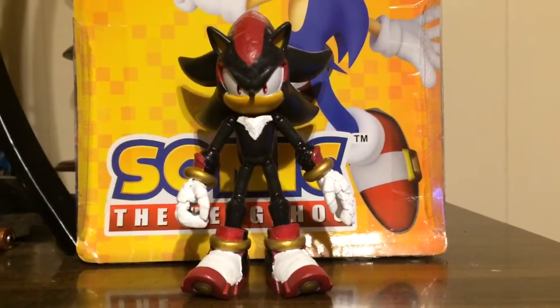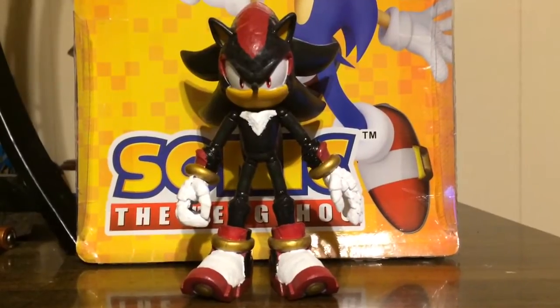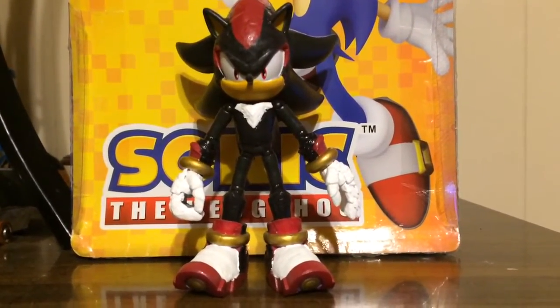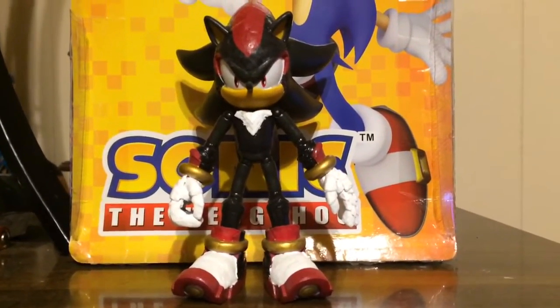Hey guys, what's going on here? This is HyperShadow92 here, and I'm bringing you a new custom figure that I've made, and as you can see, this time I've made a 5-inch Shadow the Hedgehog custom action figure.